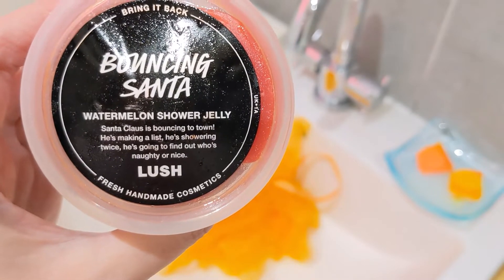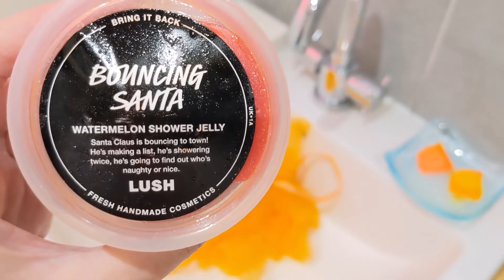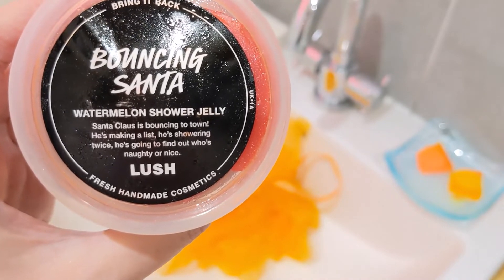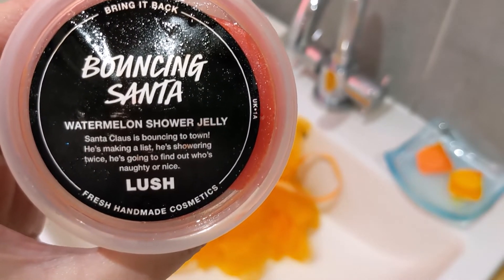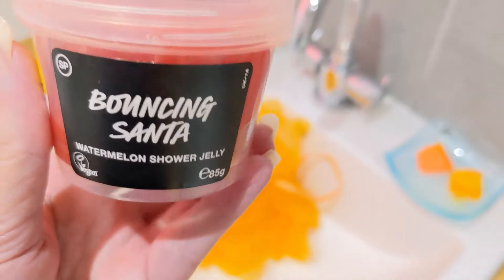Hello and welcome to my review of the Bouncing Santa Shower Jelly. This one is quite cute — on the front it says watermelon shower jelly. Santa Claus is bouncing to town, he's making a list, he's showering twice, he's going to find out who's naughty or nice.